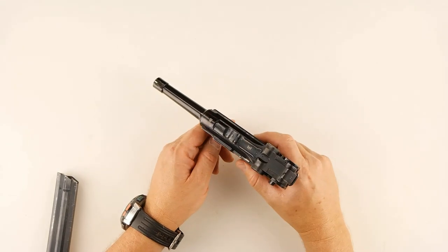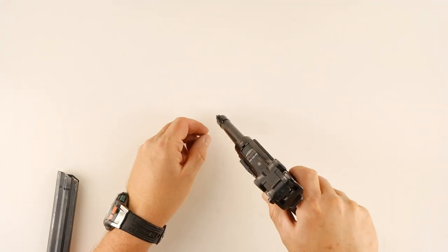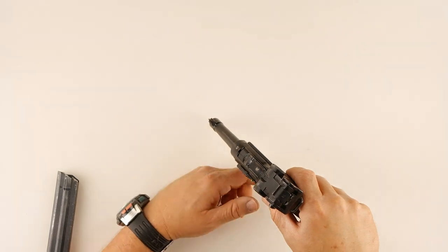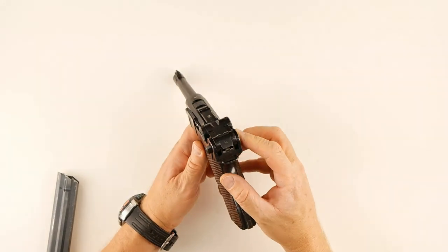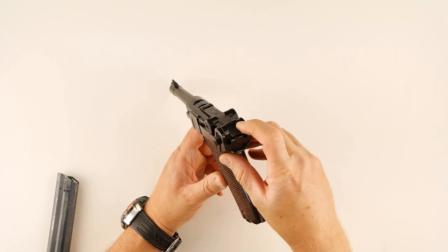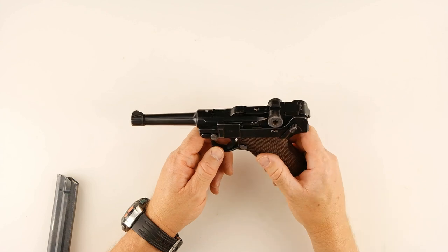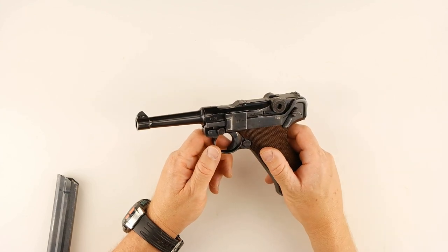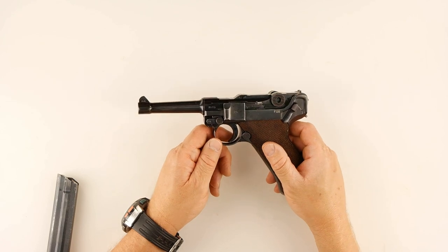The front sight is an old-school tapered front sight — it starts out kind of wide and ends up in a very fine taper. The rear sight is a very small V-notch. This is old-school stuff. There's obviously no light rail and it is not optics compatible.